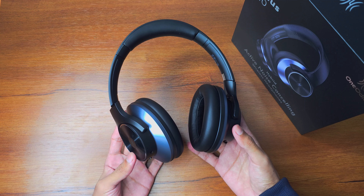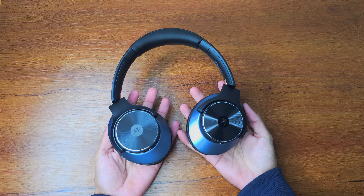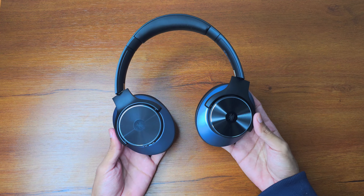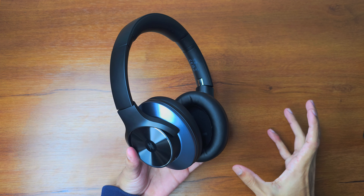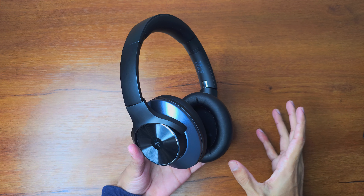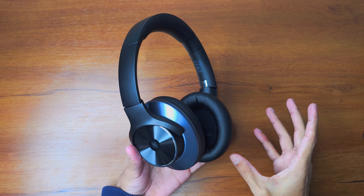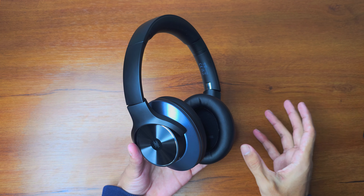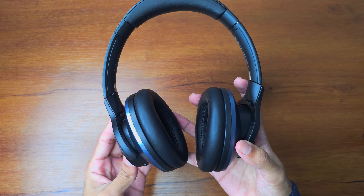Here ends my quick review. In conclusion, it's overall a good headphone for its price range of $80 USD. My recommendation would be to get it when it's on sale — it will be much more worth it. I've provided a discount link at the top of the video description.